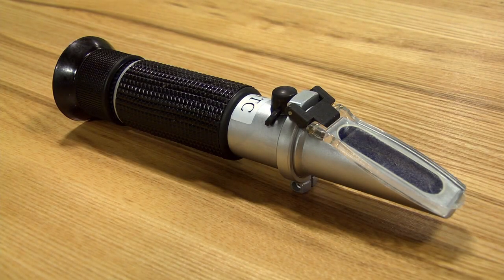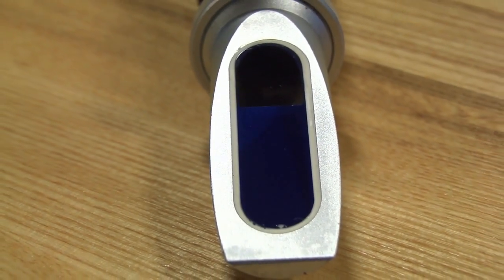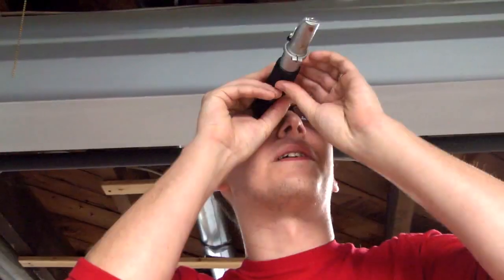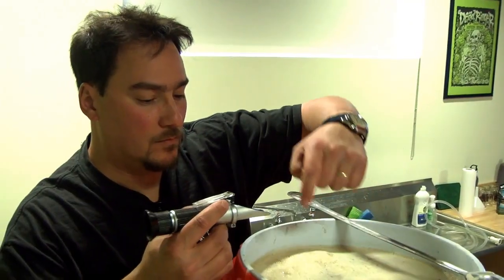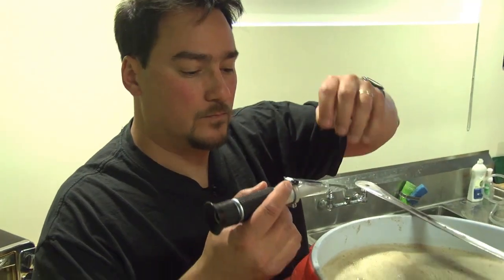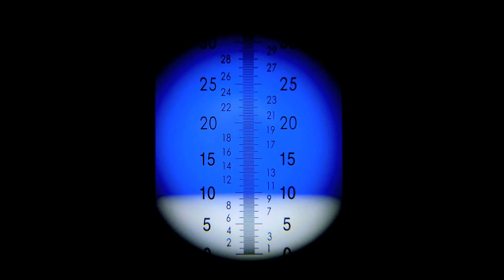It measures the specific gravity of wort by determining how the liquid affects the bending of light through a prism. Due to a small viewing area, the sample amount required is much less than the amount used with the standard hydrometer, which relies on buoyancy to determine gravity. When the sample is placed on the viewing area and allowed to cool briefly, the plate is put in place. When you look through the viewfinder, you see a line marking the split between a white area and a blue area. This line denotes the gravity of the wort.